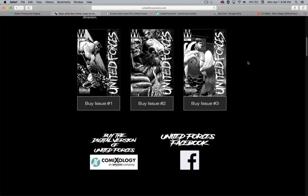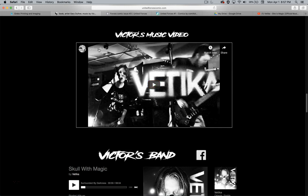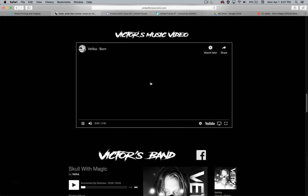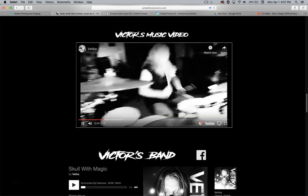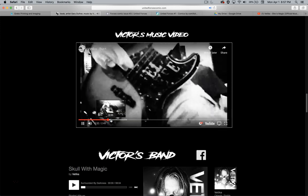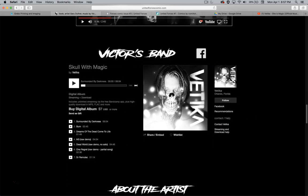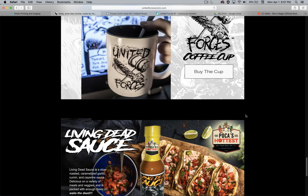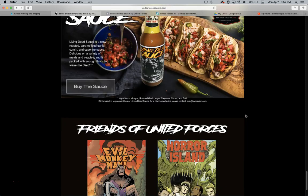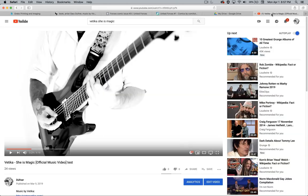If you want to enjoy Victor Vedica's music, he is the comic character in the book. He has a video you can look up called Vedica Burn — the song is called Burn; it's his second video. Very metal and punk — Victor's band, Vedica. And I want to go to Zazzle to get the United Forces Comic Cup. Here's the Living Dead Sauce, and Evil Monkey Man and Horror Island are my friends' comic books — you can check out their comics. Here is a teaser of the new Vedica song called She Is Magic, which comes out in May.